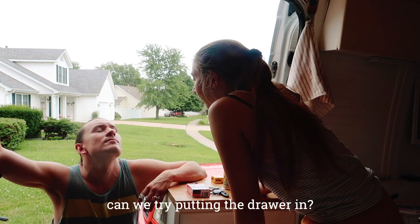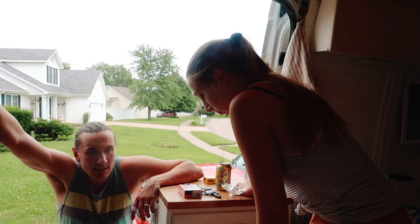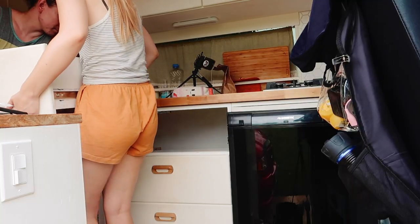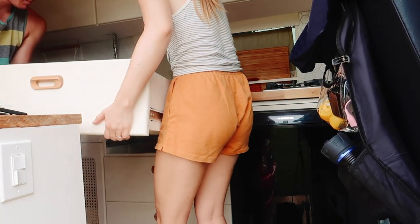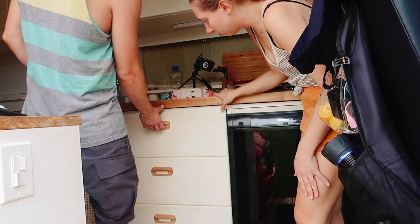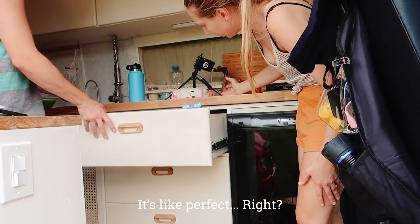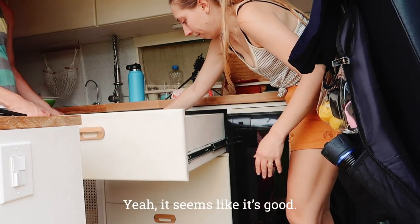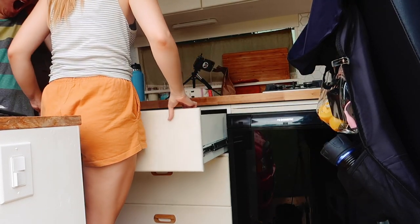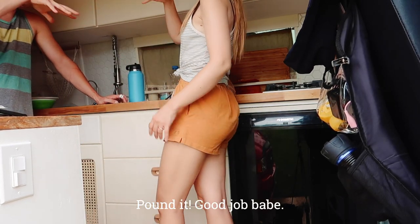Can we try putting the drawer in to see if I did it okay? Yes, let's do that. It's like perfect, right? It's perfect. Good job, babe.